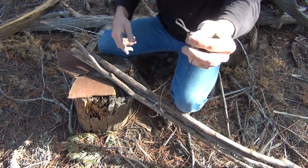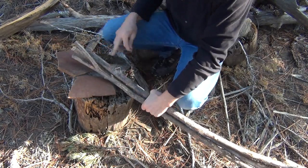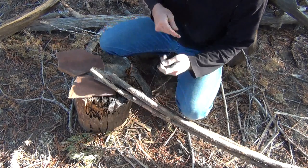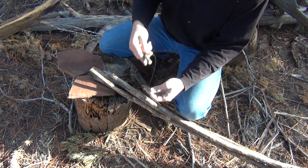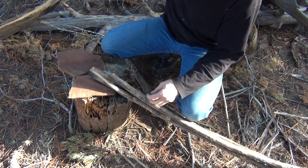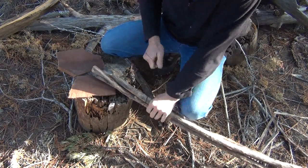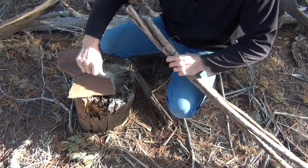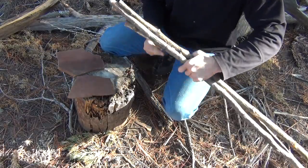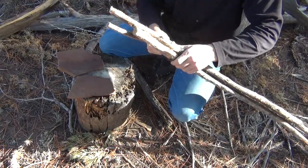It doesn't matter what type of knot you use really — it's good to have something tied loop wise. What I'm going to do is wrap this loop around my pieces of wood and stick my toggle through the loop, just like so. I'm going to leave approximately six inches of material hanging up here of the wood, then circle this around. Doesn't need to be gorilla tight, but we do want it fairly snug. I'm basically going to be making a simple little tripod here.